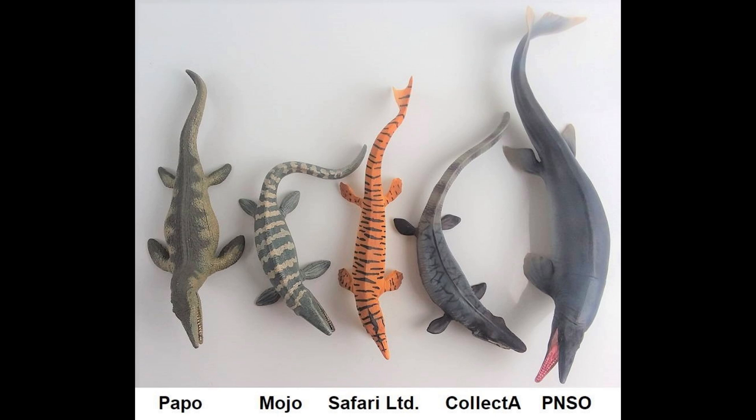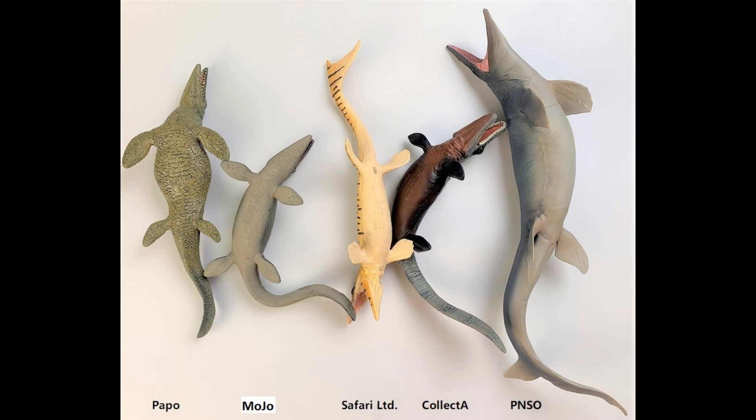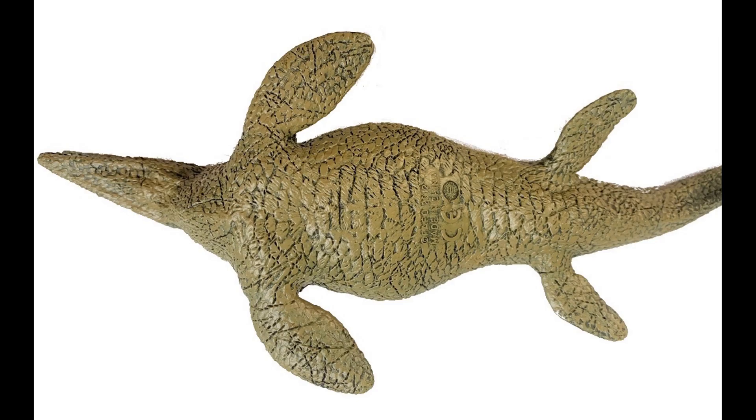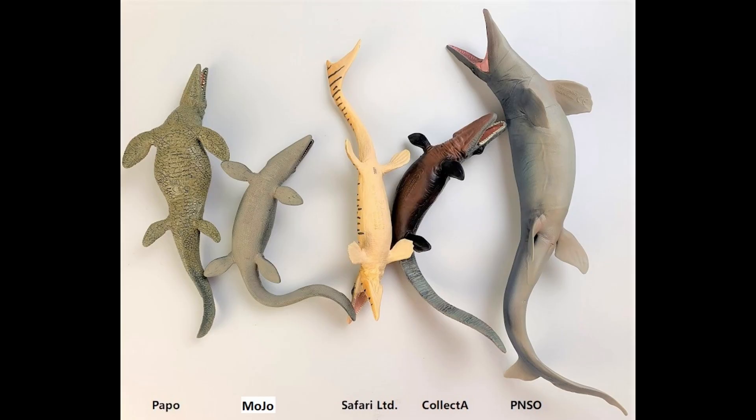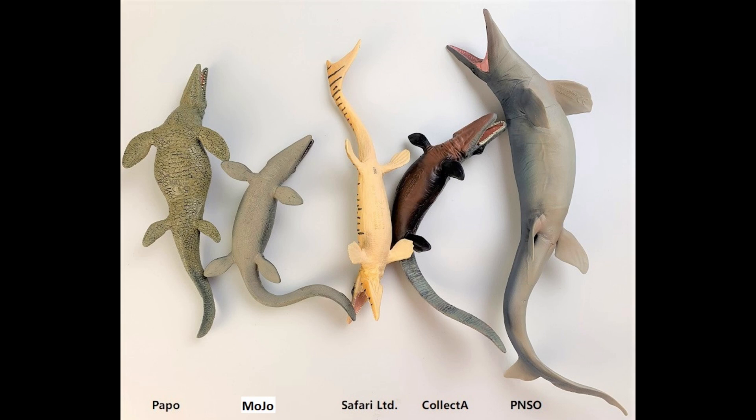All right, George, time for the mug shots. On the screen now, we have the backs — anything jump out at you? The Papo one has a much darker top and also looks very straight and plain. The other ones kind of have an active hunting pose, like they're swimming through the water. The Safari LTD one is also pretty straight. But the other three — Mojo, Collect-A, and PNSO — do have very dynamic swimming poses. Let's take a look at the bellies. The texture of the Papo one definitely looks like a crocodile or even a sea turtle. The Safari LTD is a little bit skinny. The Collect-A had a very dark belly, but the PNSO one does transition nicely — it's a nice blend.